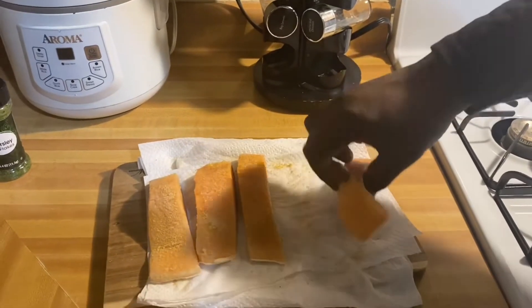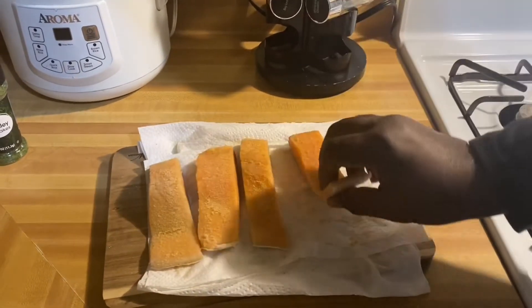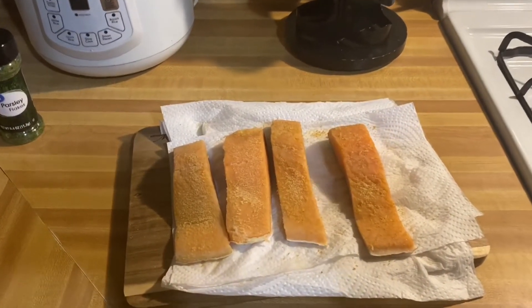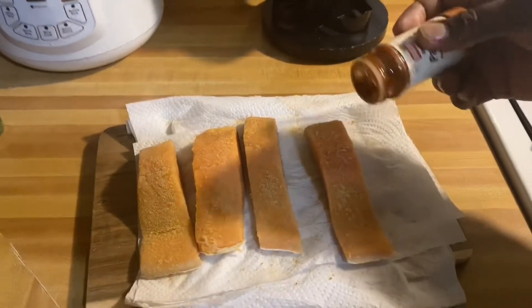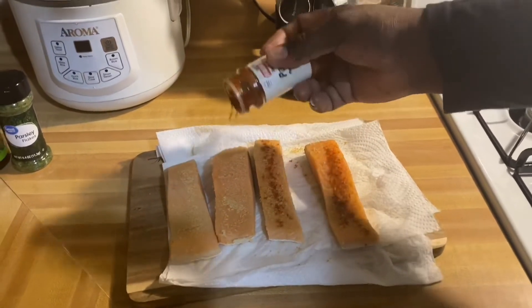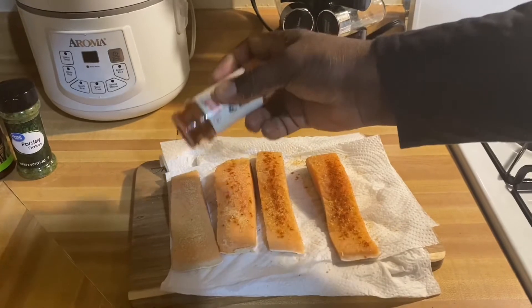I'm going in with my paprika. I like to use paprika because it gives it that color. I'm gonna go lightly with the paprika, just rub it in.